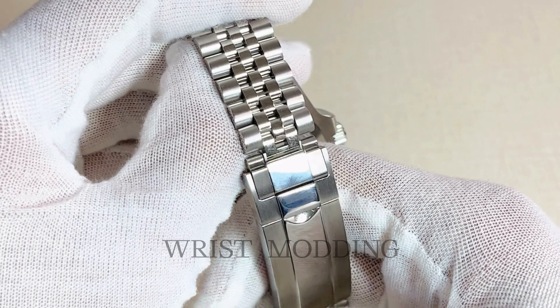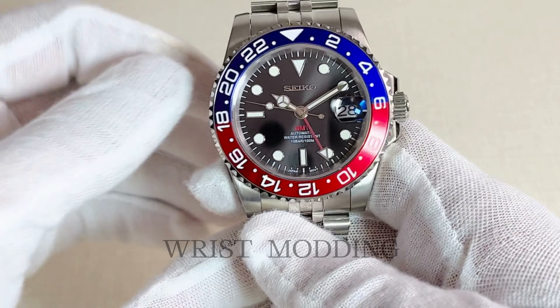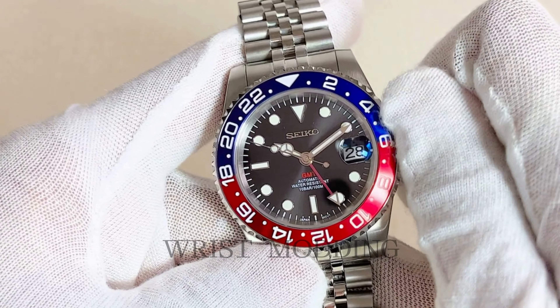Housing Seiko's NH34 real GMT automatic powerhouse, with independently moving GMT hand, additional hand winding and hacking.